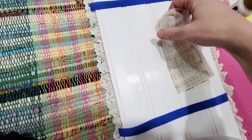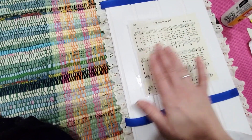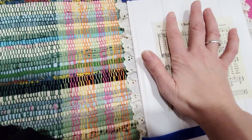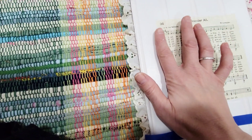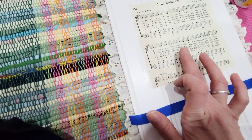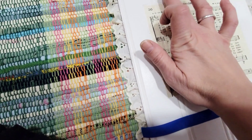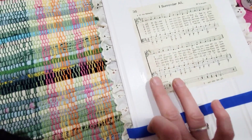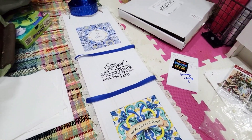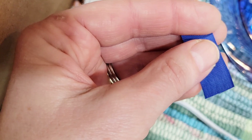You want to get the mod podge wet under every little bit before you lay the napkin down, and you might have to lift up the edges and add some more underneath if you missed some spots. Then you must let it dry completely before you add another layer of mod podge on top. I think the first thing I ever used mod podge for was to glue a puzzle together — I probably used the gloss mod podge. This bottle is matte, so it's not going to be shiny.